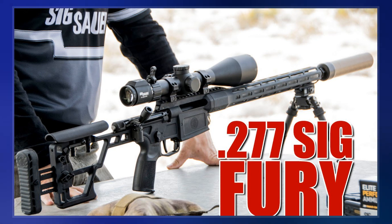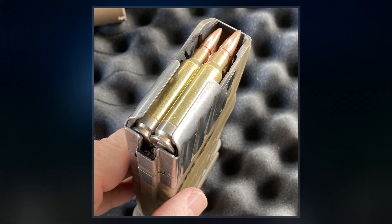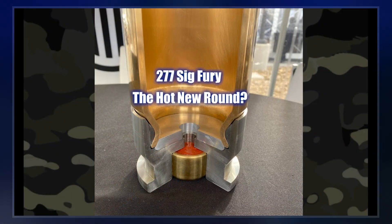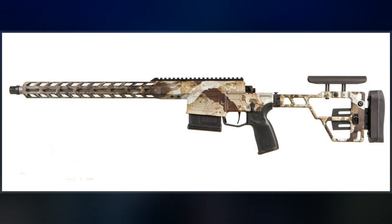The cartridge uses a case that is the same length and diameter as the .308 Winchester. Each cartridge case consists of a stainless steel base coupled to a brass body via a locking washer. Stainless steel has a significantly higher yield strength than brass, allowing the engineers to use higher maximum average pressure chamber pressure levels.